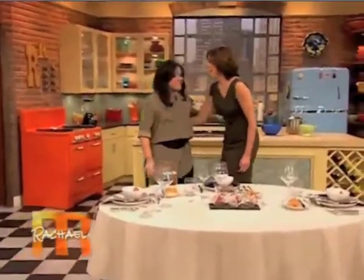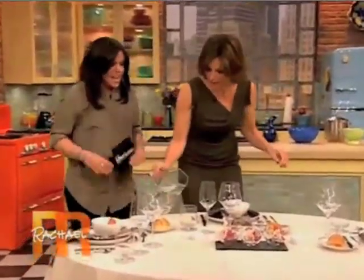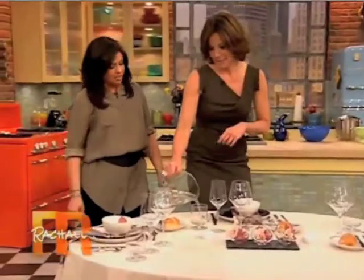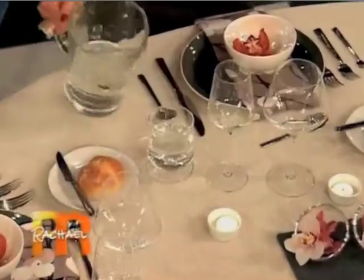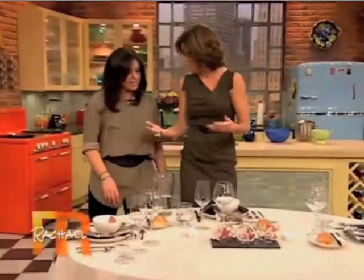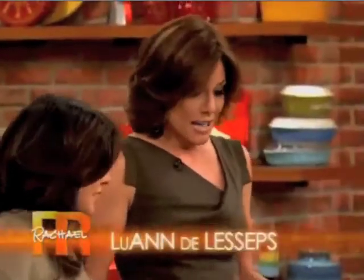Lou, how are you? I'm great. Can I pour you a glass of water? I would love a glass of water. You know that this is the water glass, of course. But it can be daunting, right? When you come to a table sometimes there's a lot of things — a lot of glasses, silverware. Exactly.